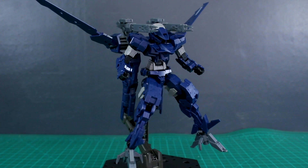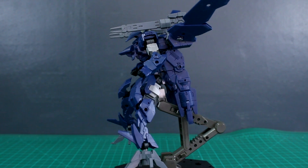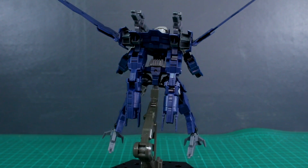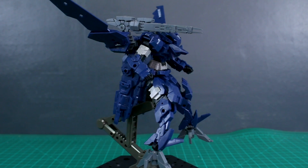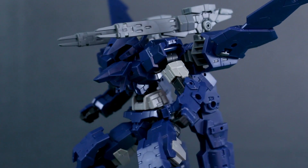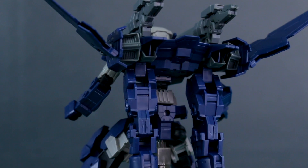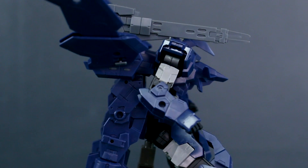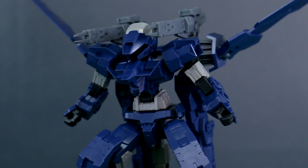Really fun kit to work with - definitely a lot more fun than just the regular Alto. The regular Alto is cool and simple, but this one has a lot more going on with it. We'll be taking a look at plenty more 30-minute missions kits over the next week or so. Up next is the Portanova Space Type, then a bunch of different option parts, the Portanova Marine Type, and the Alto Ground Type as well. Thank you so much for watching - check out the kits over at the Gundam store. Feel free to leave any questions or comments below. Have a great day - see you next time.